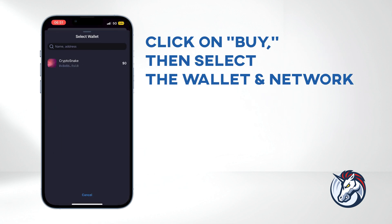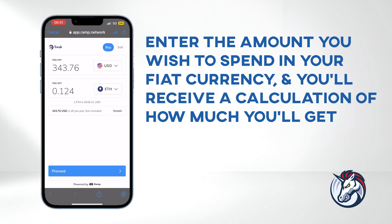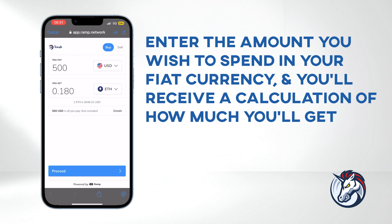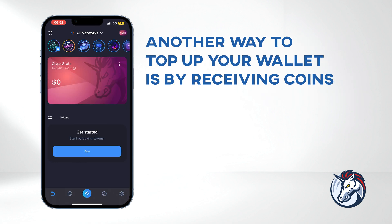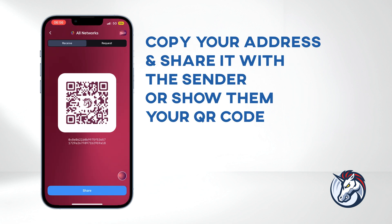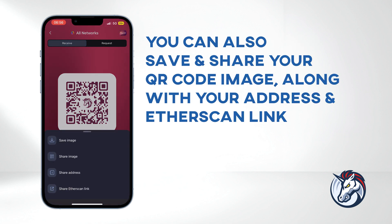Click on Buy, then select the wallet and network — I'll go with Ether. Enter the amount you wish to spend in your preferred fiat currency, and you'll receive a calculation of how much Ether you'll receive. Click Proceed, enter your email address, and continue following the provider's instructions. Another way to top up your wallet is by receiving coins. Click the action shortcut button in the middle and select Receive. You can copy your address and share it with the sender or show them your QR code.